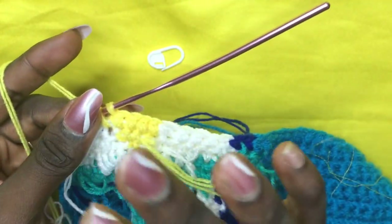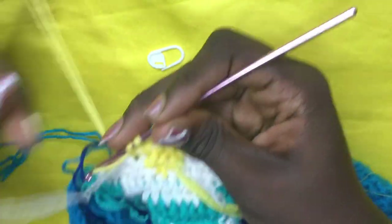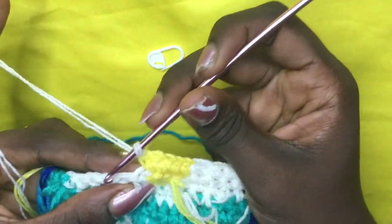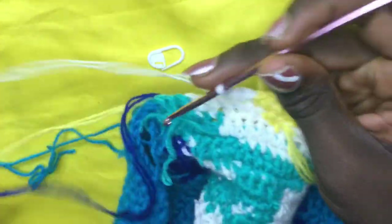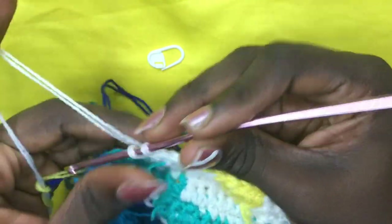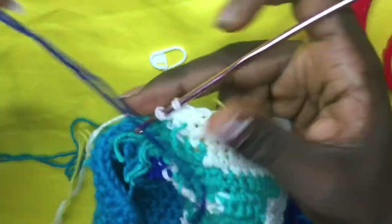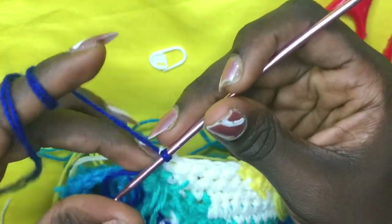On the fifth white, incorporate your yellow — yarn over, pull through all two loops — and make a total of five yellows. You can carry the whites along; it's optional. Work five yellows: one, two, three, four, five. On the fifth, with two loops on your hook, incorporate your white again for a total of five whites. Drop the yellow, yarn over, pull through.